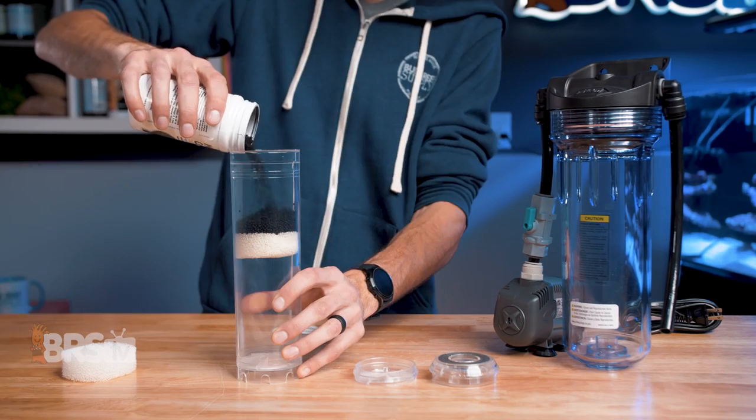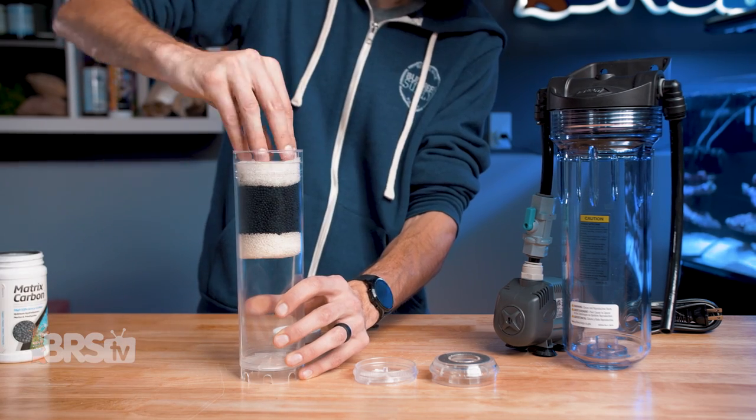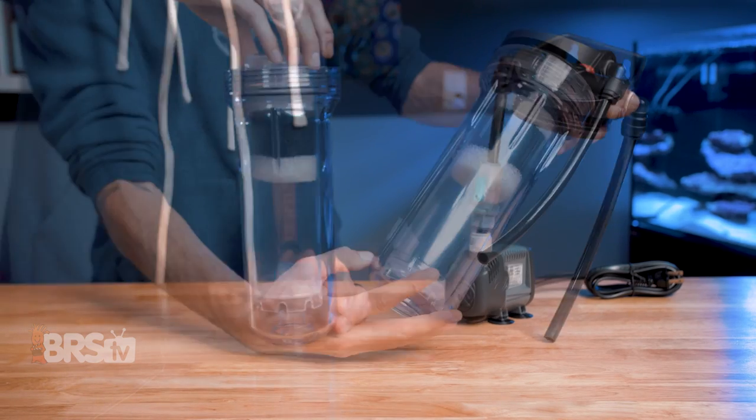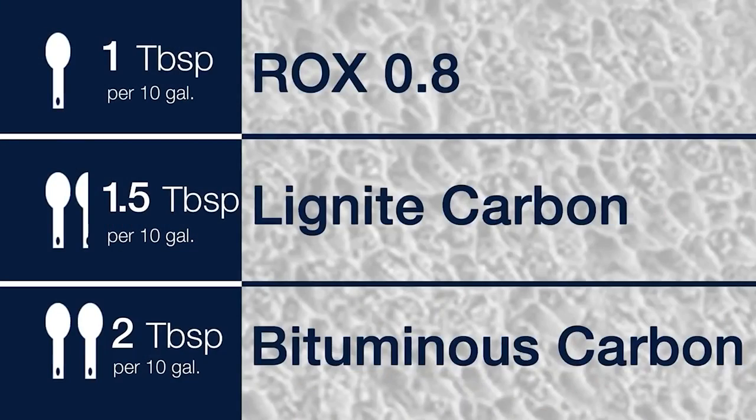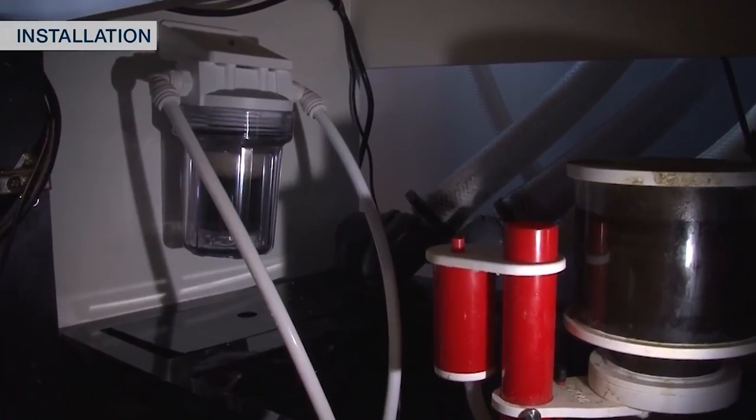How long any particular carbon is going to last and how frequently you should change it depends on a number of factors. In general, I like to change carbon out every couple of weeks, even if it isn't fully depleted. After a couple of weeks, the effectiveness of carbon can really start to fall off as it becomes covered in debris and biofilm, which is also why I tend to use the recommended amount of carbon rather than more, since adding more generally doesn't translate to being able to leave it in any longer. It's definitely better to swap out the correct amount of carbon more frequently.